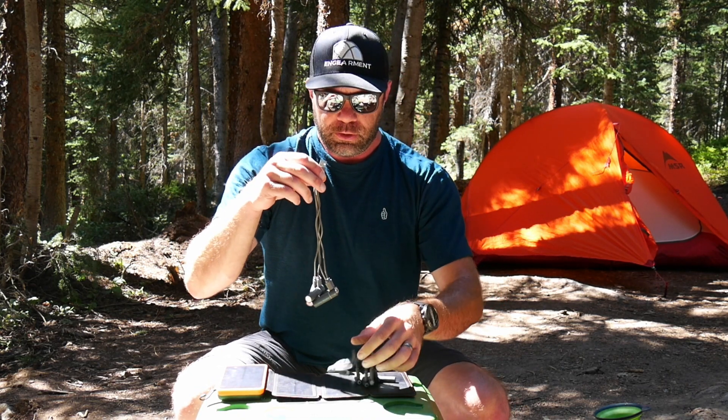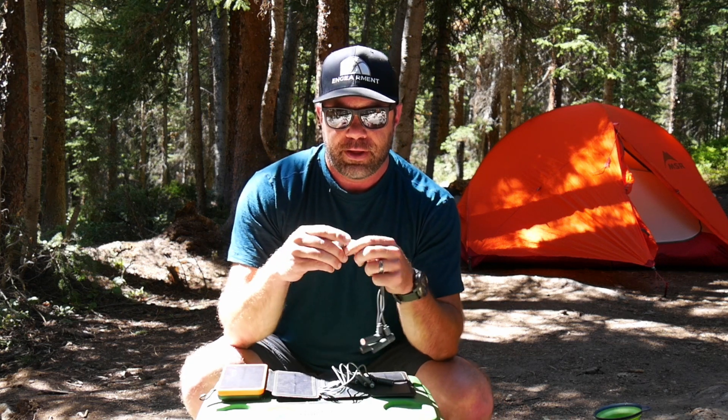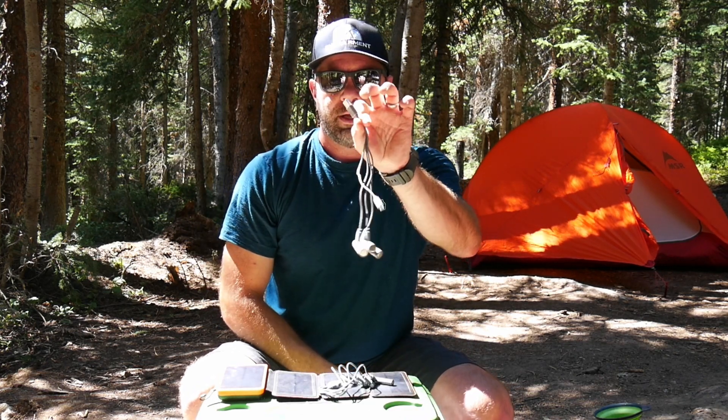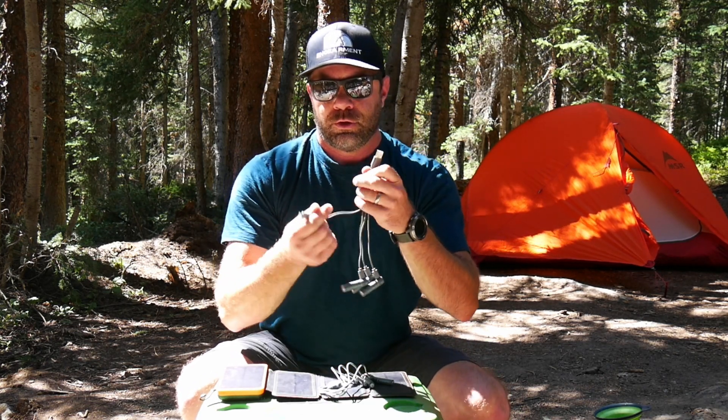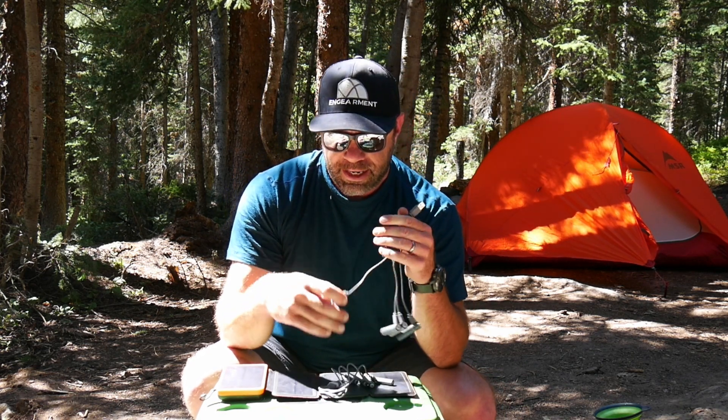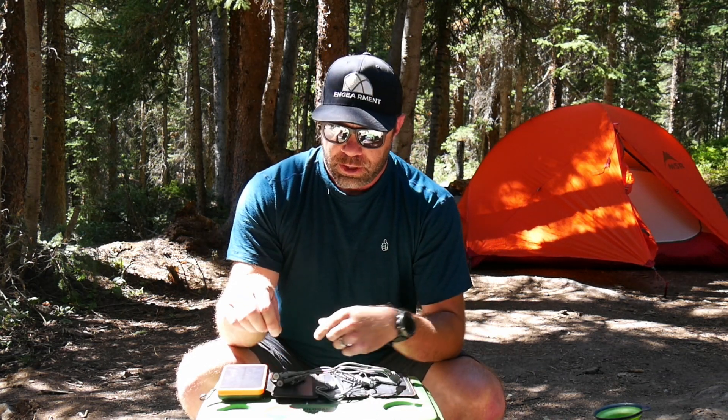So right off the bat you see something unique about them. They have a mini USB port on the side of each battery, and then it comes with this really cool four-way USB cable to charge the batteries. So you can do them that way, or the conventional way. What really separates these batteries though is the technology inside of them, not just that they're able to charge independently.